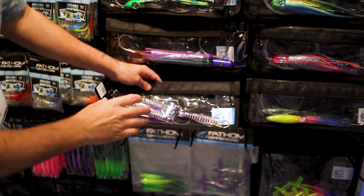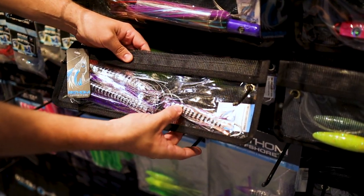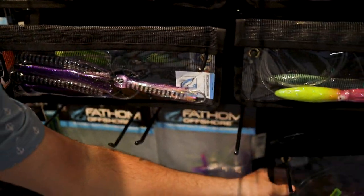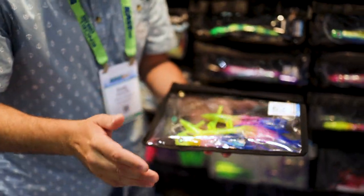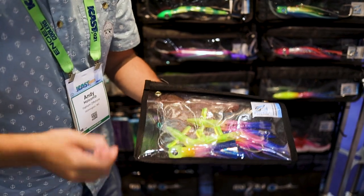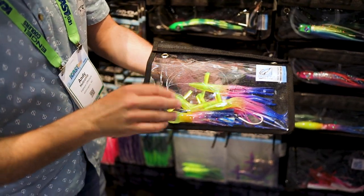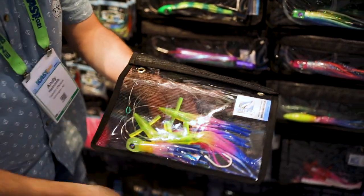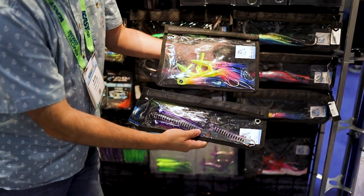This is our bubble trouble ECM chain, rigged with four of our ECMs and a trailer bubble trouble. We do these in a number of different colorways, and we tested this out a good bit last fall with really good success on everything from blackfin to yellowfin. And this is our bird head chain — it's got four of our semi-rigid bird heads on it with the bubble trouble, and they absolutely whack them. We have it in the small and the half pint, great for adding to your meat fish spread.